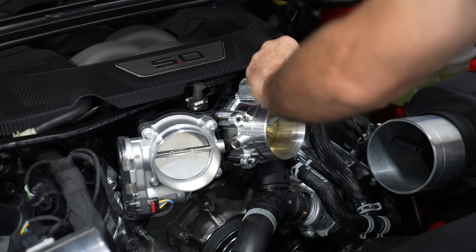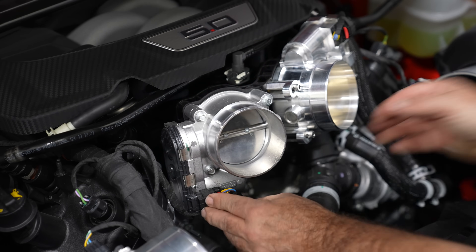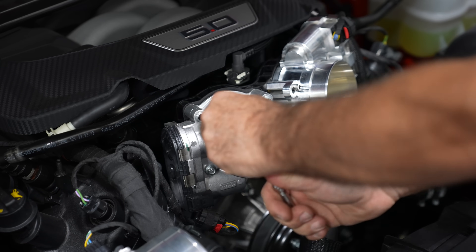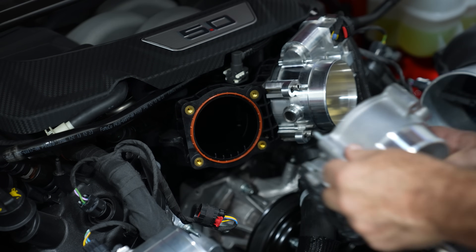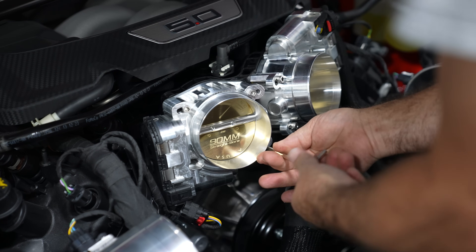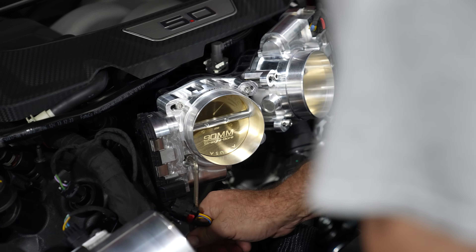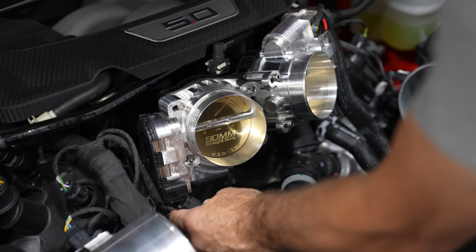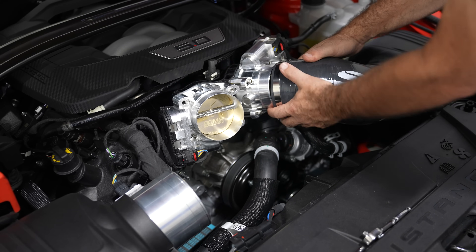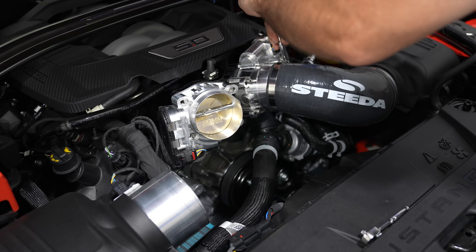Plug the electrical connector in and make sure the red tab is pushed in so it stays in place. Repeat the same process for the other side, starting with the electrical connector. Then the four bolts can be removed and the throttle body can be removed. Get the new Solar Performance throttle body in, position it the exact same way as stock, and tighten down all four bolts. Plug the connector back in, slide in the red tab, then reinstall the intake tubes. As you can see, our Steeda intake has enough room to be installed very easily, but the stock intake is still compatible.